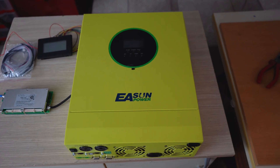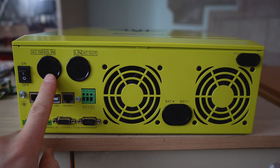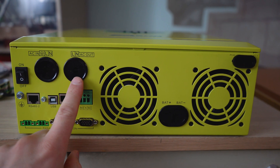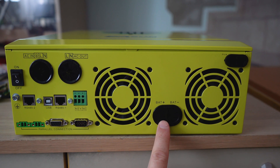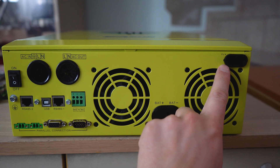I will design and build this off-grid solar power plant. This is a hybrid inverter that supports AC input, AC output, it's a pure sine wave, 5kW 220V, it supports a 48V battery and a solar panel input up to 500V open circuit.